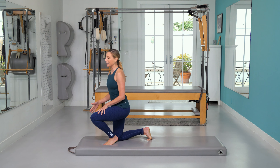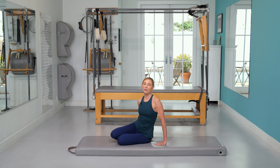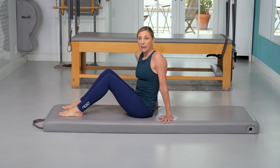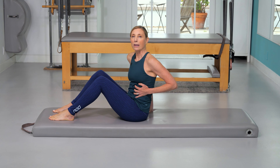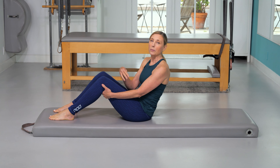Joseph Pilates actually did not talk about breathing a lot in Pilates. He did have a device — I'll show you at the end — that he worked with for his opera singers. When he talked about breathing, it was much more about just getting all of the air out, which actually helps to strengthen the muscles of respiration. I'm going to show you some tricks on how to breathe with your stomach in.